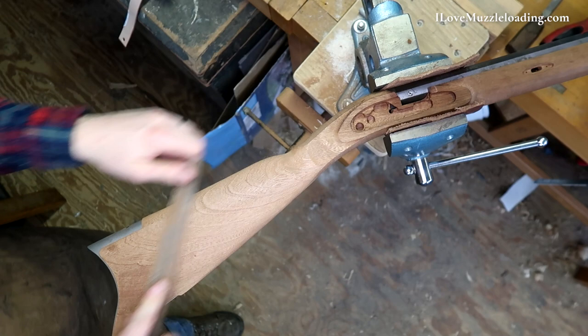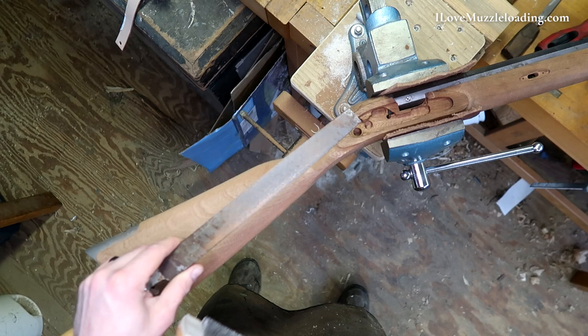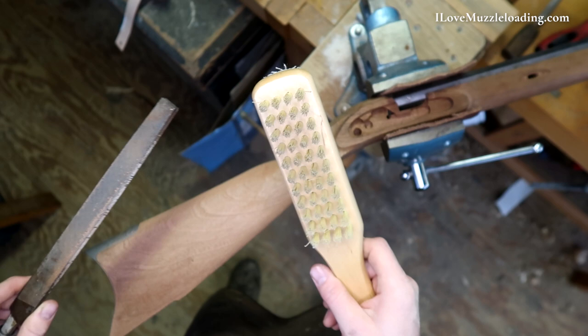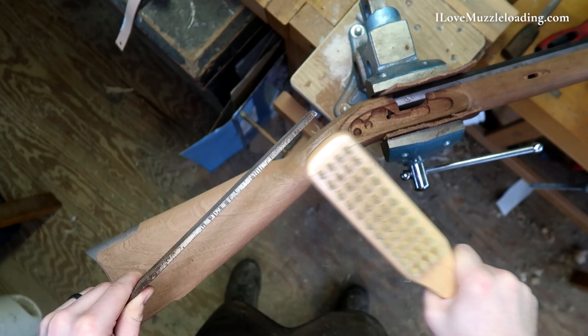In the tools video there were a lot of comments about having a file card. You'll notice as I'm working I'll tap the file on the bench like that a little bit, and that loosens up a lot of the debris that gets lodged into your file. But something else you can do — there's a tool designed to clean all this stuff out, and that's going to be your file card. It's a deal like this with some stiff bristles on one side, maybe some wire brush on the other. You just run it across and clean your file out. It's pretty handy to have. You don't necessarily need it, but I think it helps a lot when you're working on something like this — you've got a lot of filing to do.